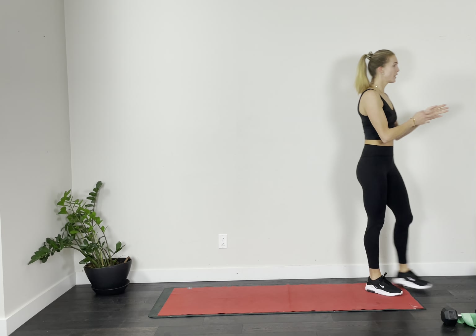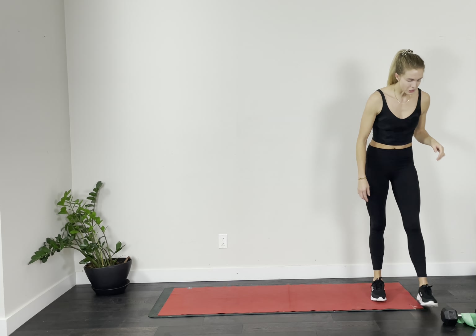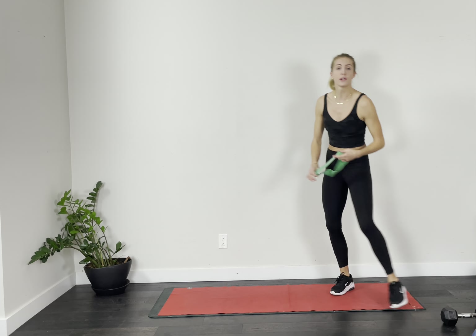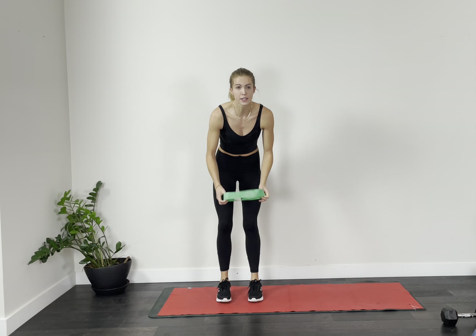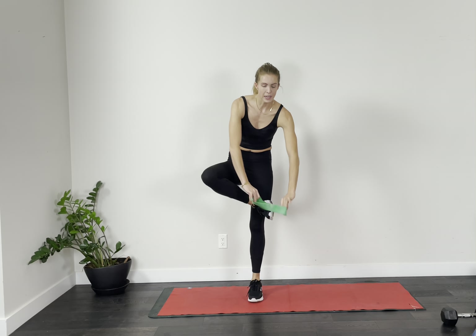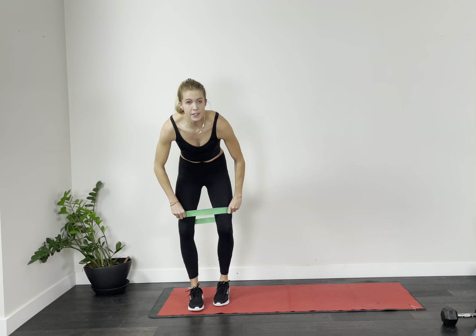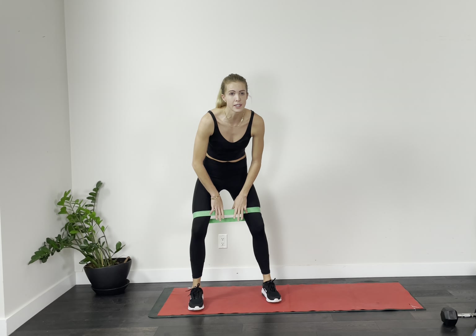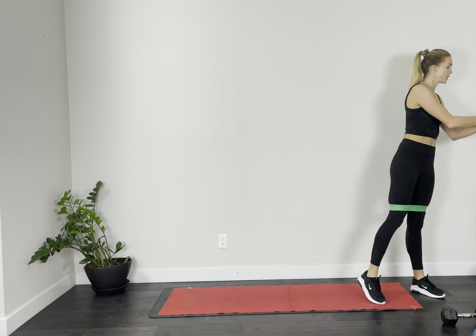Before we go any further — every exercise we do, I'm going to give you a 10-second countdown before we finish the rep, so you don't have to pay attention too much and can just focus on what you're doing. Grab your little band if you have it. Put this band on above your knees. Choose a heavier resistance if you have one, because we're above the knees, and we're going to start it up.